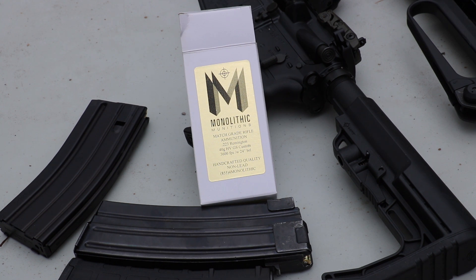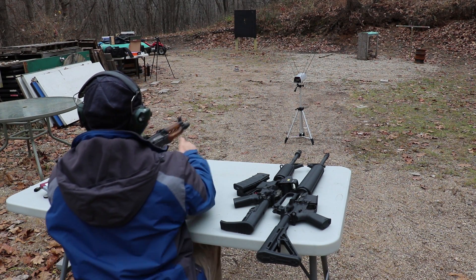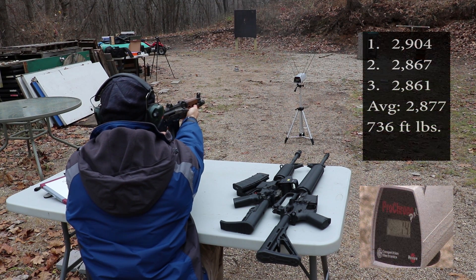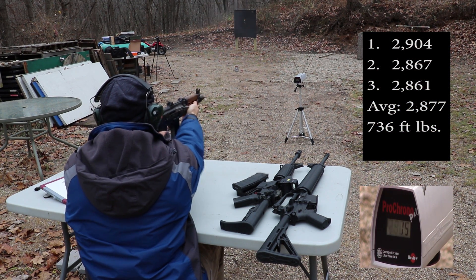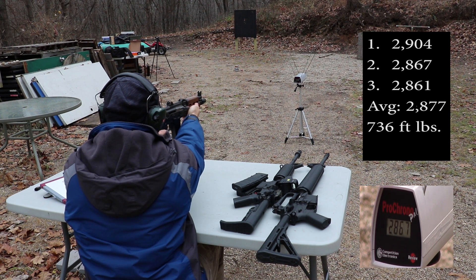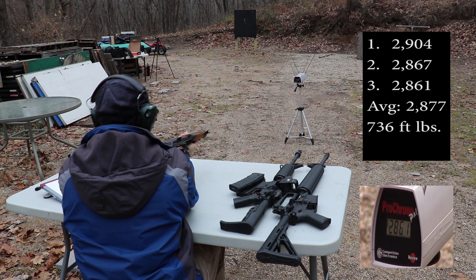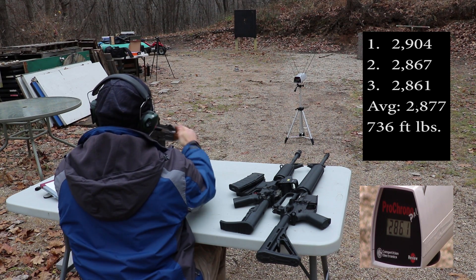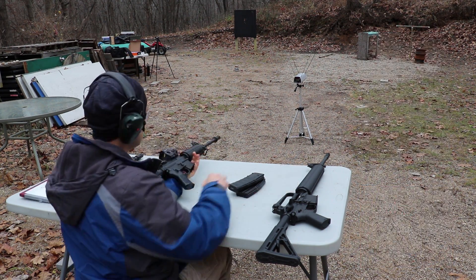Chronograph is at approximately 12 feet. It's 40 degrees outside today and chilly. So up first is our 10-inch barrel. Readings: 2904, 2867, and 2861 feet per second. That's pretty fast.